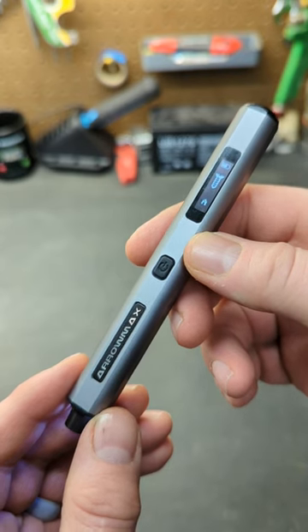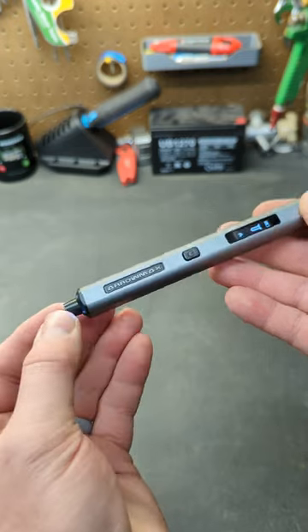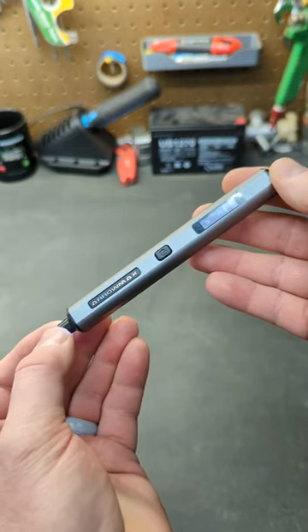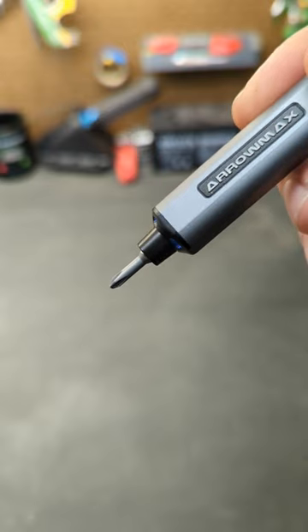This is a gyroscopic screwdriver. It uses an internal computer to determine which way to turn the bit. There is no button for forward or reverse. If you want to turn the bit clockwise, just nudge the screwdriver in that direction.